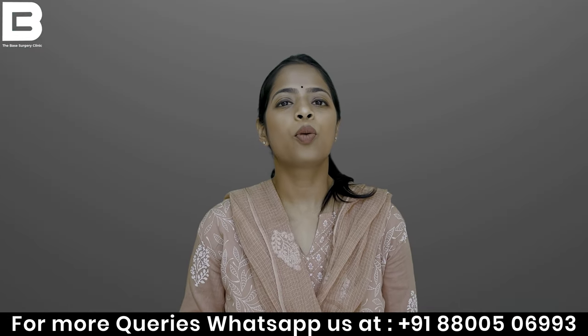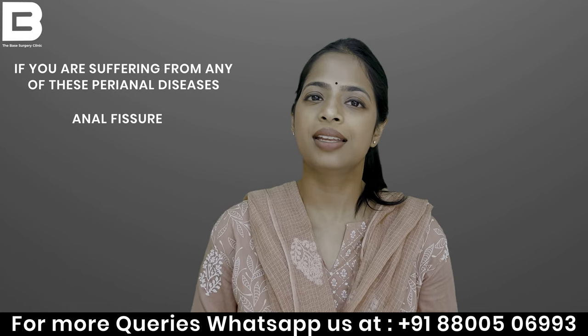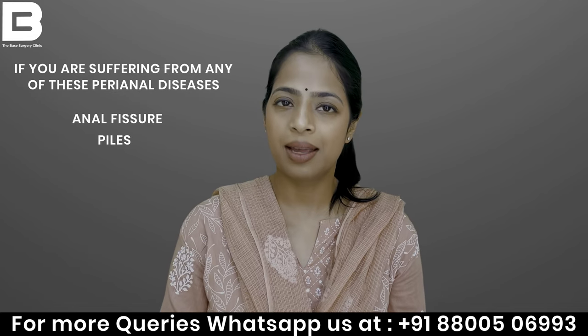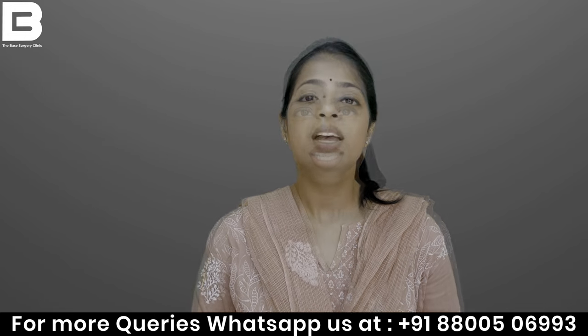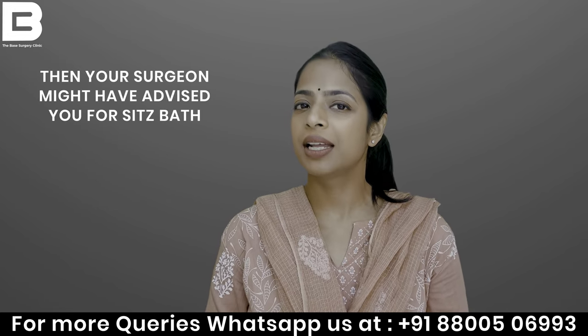If you have any perianal diseases such as fissure, piles, hemorrhoids, fistula, or even perianal abscess, then your surgeon will advise you for a Sitz Bath.